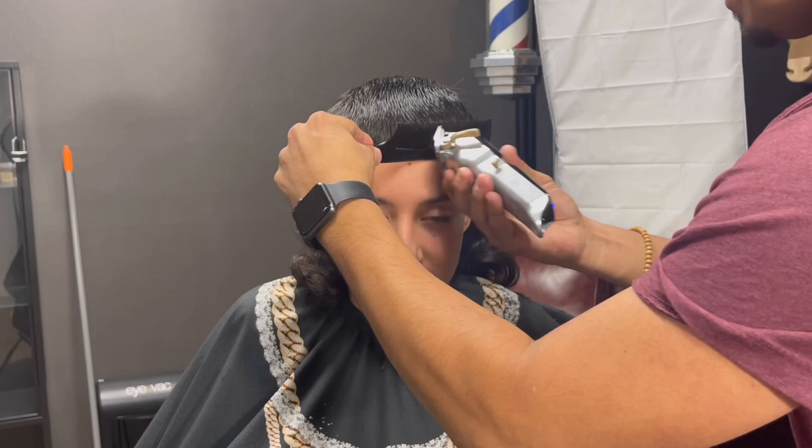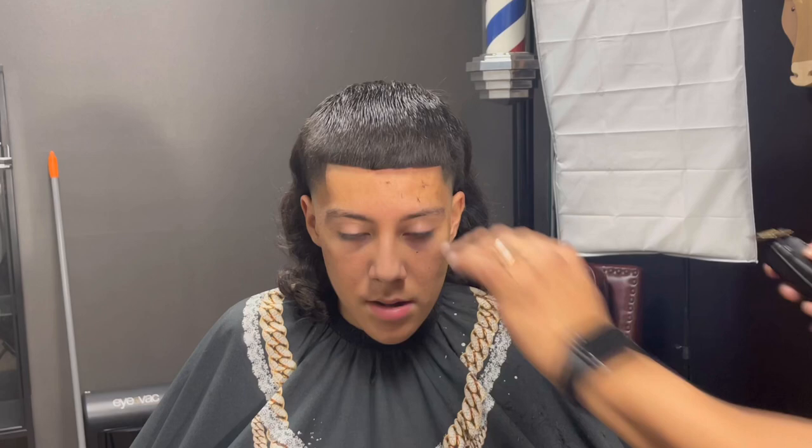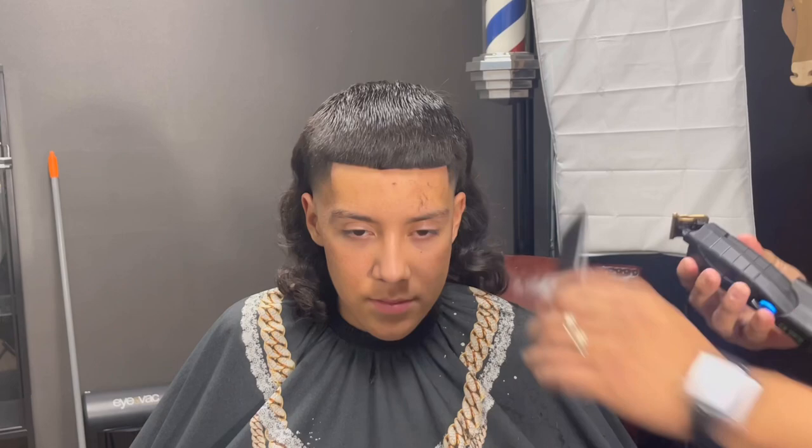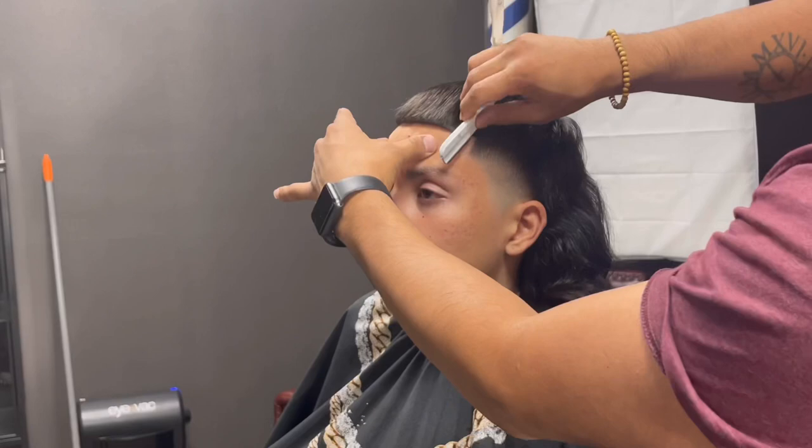To start off the lineup, I removed the excess weight on his bangs using clipper over comb to give me a straighter lineup. Starting in the middle, I worked my way to the left side. To finish off his lineup, use a razor to give it a crispier finish.